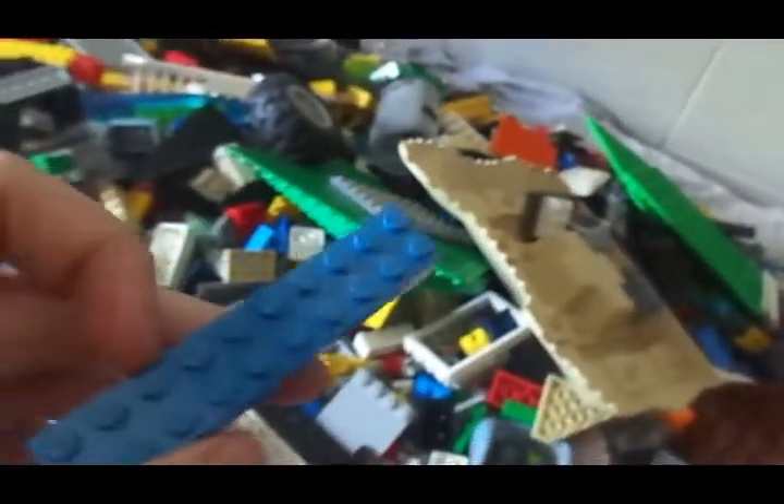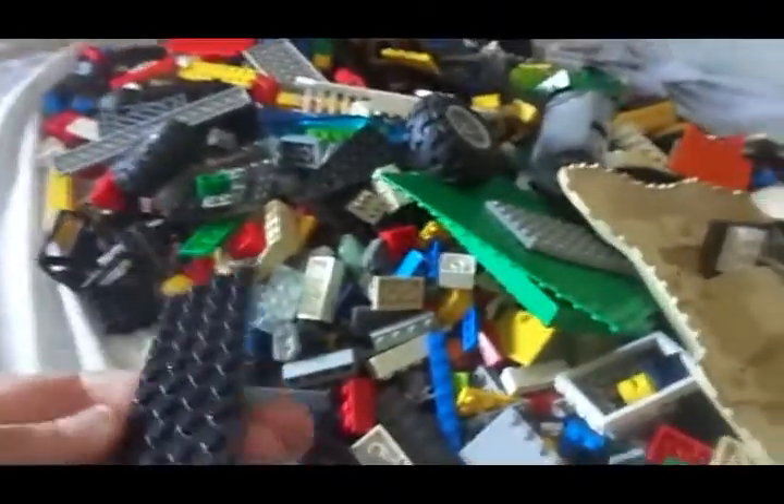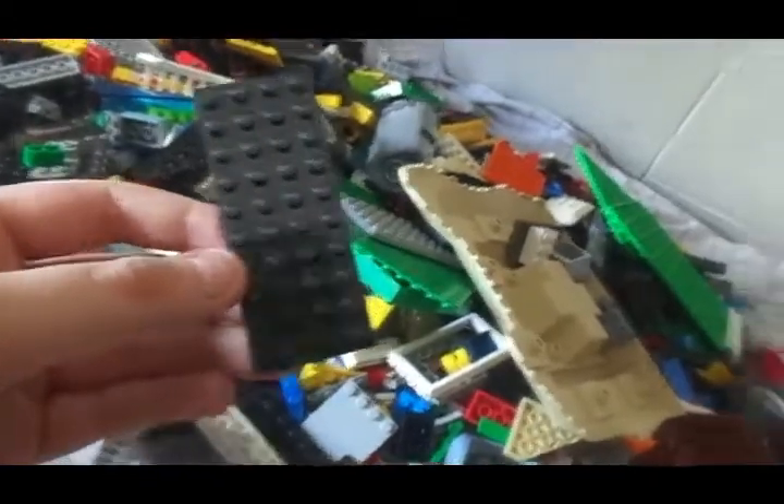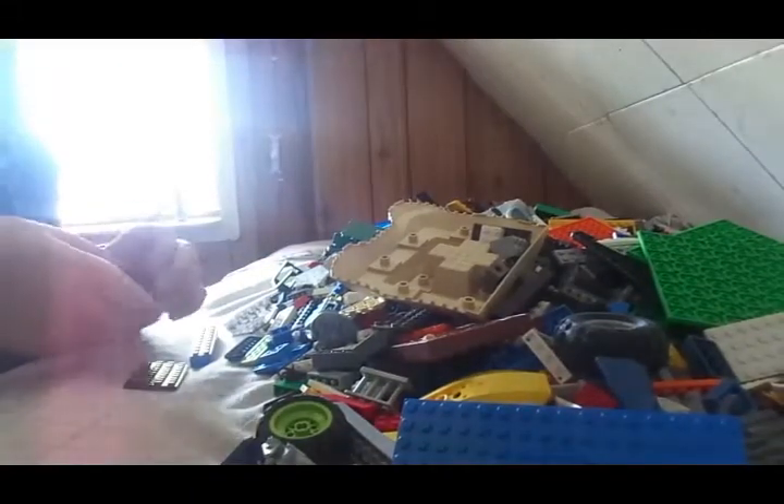I'm just going to show you how I kind of do stuff. I don't know what I'm going to build today, but I'll work around it — probably just a quick little car or something. I'm not sure. Let's see... I think I'll build a tractor.